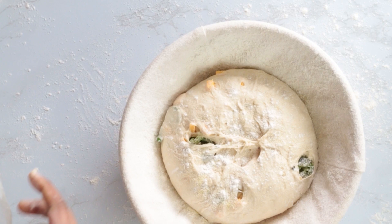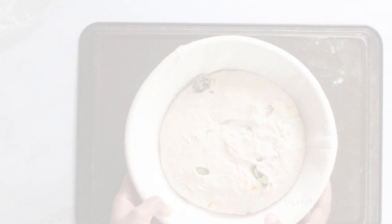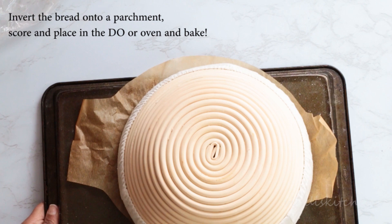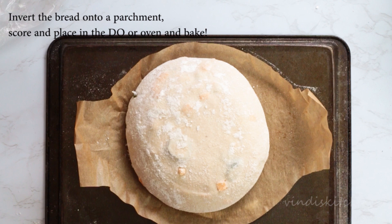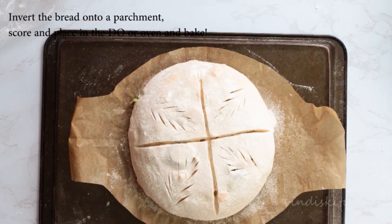Before you bake the bread, make sure to preheat the oven with the Dutch oven in it, if you are using one. When the oven is ready, bring the dough out and invert onto parchment. Spray some water and sprinkle with a light dusting of flour. Remove the excess flour and score the bread. Place in the oven or in the Dutch oven and bake — for specific baking instructions, please see the description below.